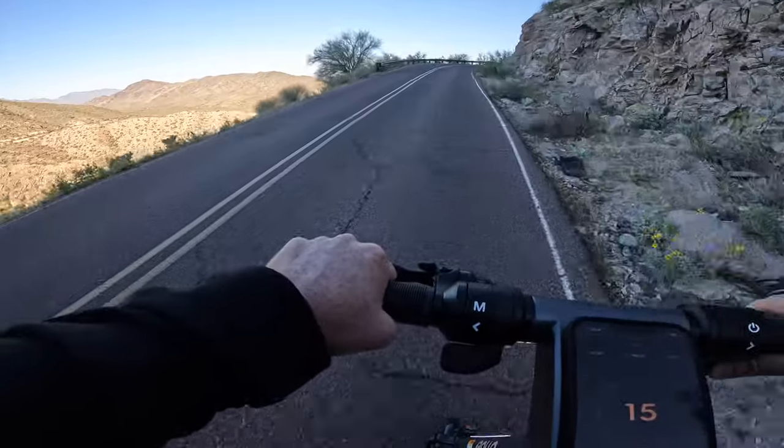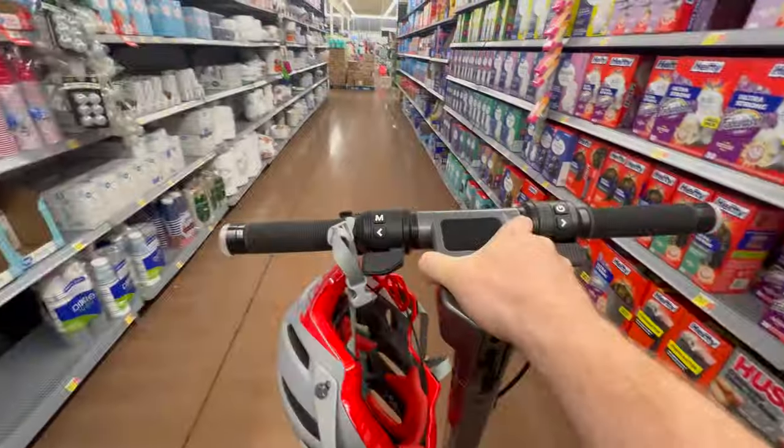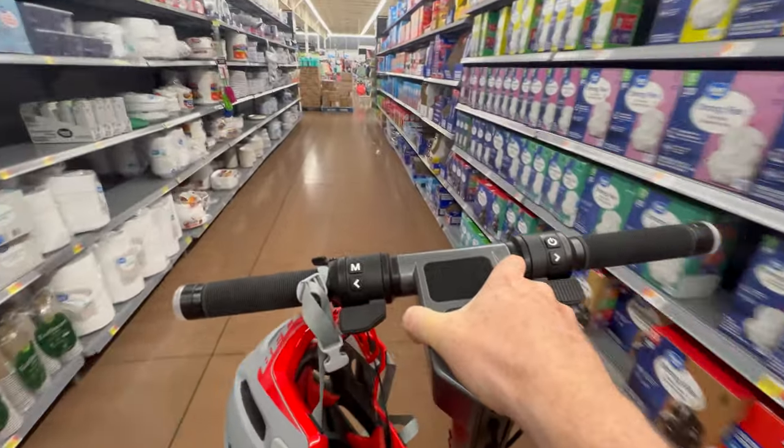Three weeks later the Apollo Go arrived at my doorstep, and over the last nearly 200 miles I've been putting this scooter through a host of tests — testing out hill climbability, doing multiple range tests, riding this scooter to my local grocery store. Really what I'm here to help you do is determine whether or not this is the right scooter for you, and that's exactly what we're going to do today, so stay tuned.